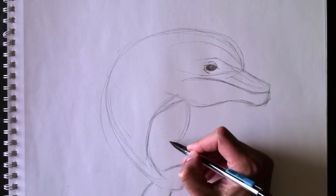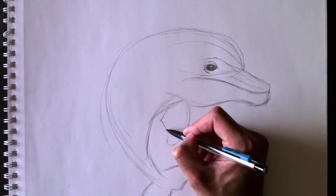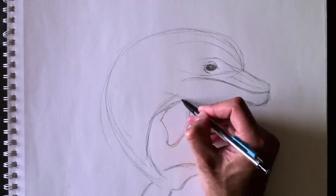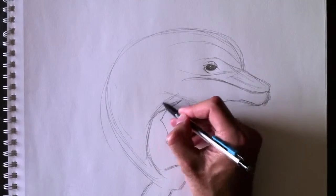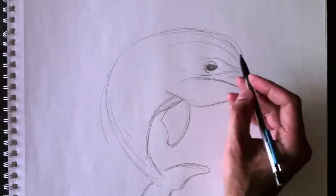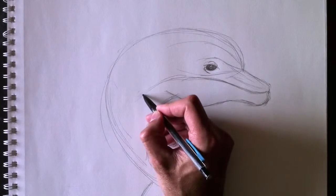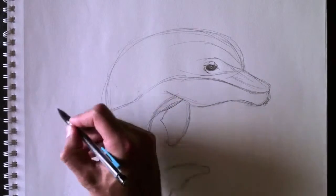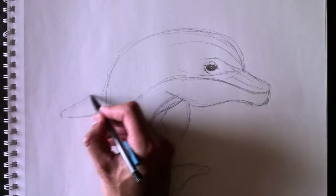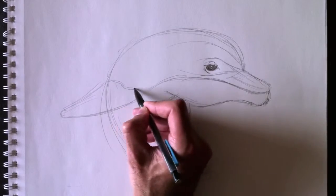Ajoutons son aileron. Alors, l'aileron de droite. Here's his right fin, just like this. Then we're going to add — there's a two-tone to dolphins. Il y a deux couleurs aux dauphins. La partie supérieure sera grise, la partie inférieure sera un gris pâle. The top part will be a dark gray and the bottom part will be a light gray — and this attaches right into his left fin. Et ces deux tons s'accrochent à son aileron de gauche.